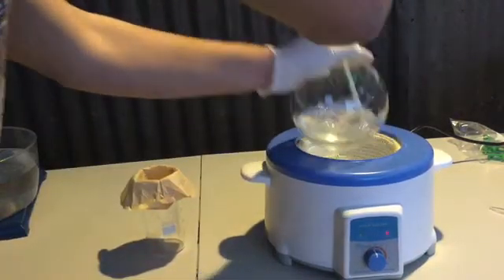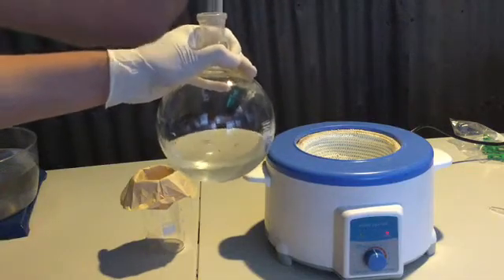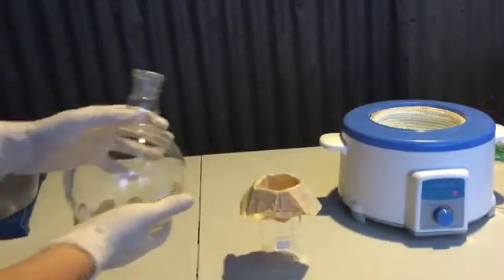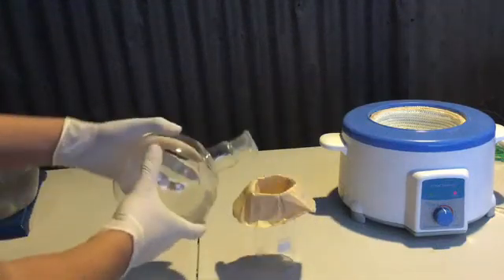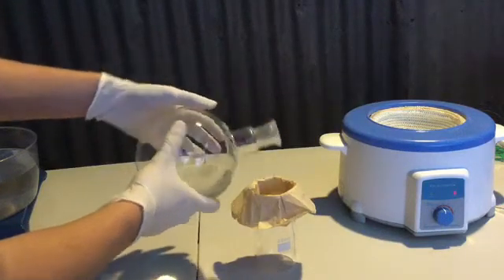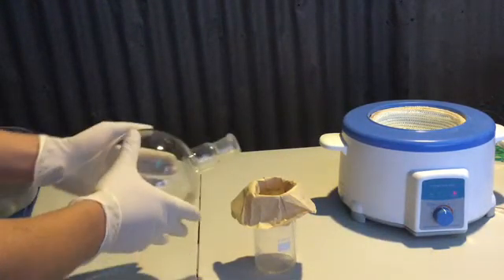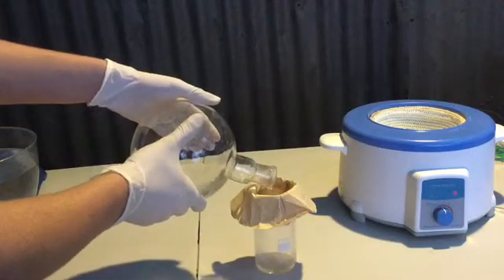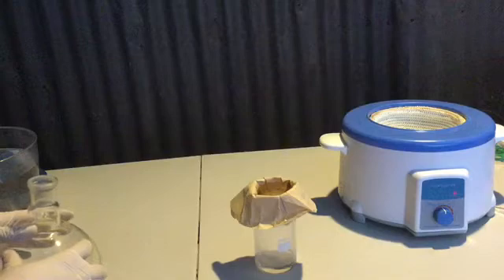Next, the hot solution was gravity filtered into a 300ml beaker using a low quality and possibly damaging filter paper. During the recrystallization process, a filtration step is not always necessary. However, since sodium hydroxide is highly soluble in water, it was thought that the less soluble and insoluble impurities would be partially removed. If you wish to perform a filtration before recrystallizing your compound, it is advised to lightly soak both your filter paper and receiving vessel in hot solvent, to prevent the early recrystallization of compounds on the filter paper or in the receiving vessel.